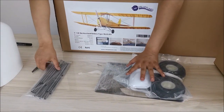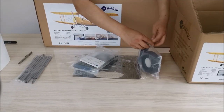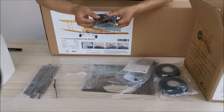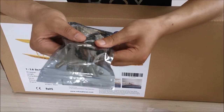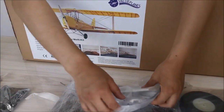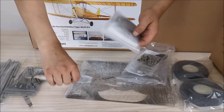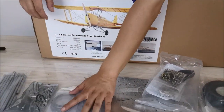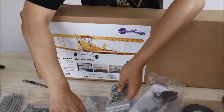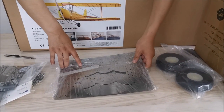The kit includes a set of metal landing wheels, complete metal parts including some CNC parts, two sets of steel wheels, and dozens of specifications of screws and nuts, as well as precision laser-cut metal parts.